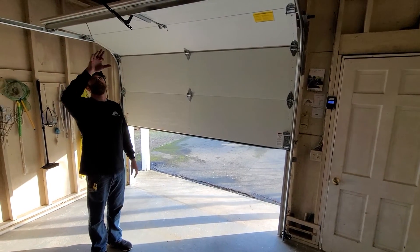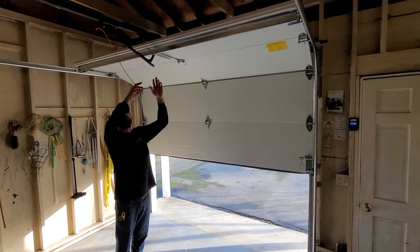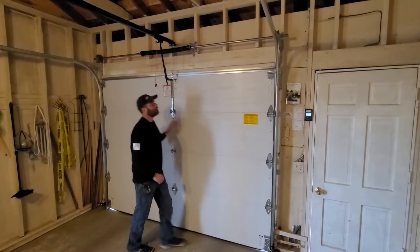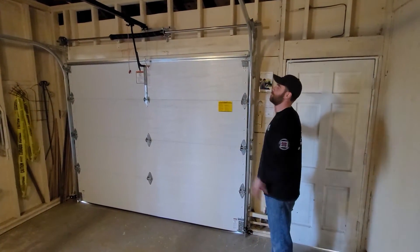So back to the release here — on this particular one, if you give it a gentle pull back towards the spring, put this down by hand. Now when I hit this to open the door, it's going to reconnect itself to the trolley.